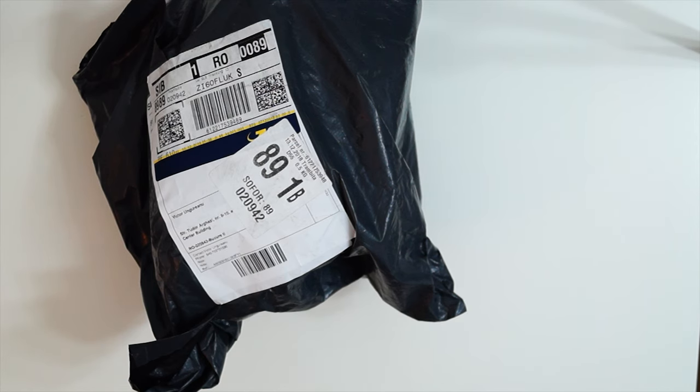Hi guys, so today I received the Viofo A129 dashcam from Banggood. For the moment I just want to see what's in the package, and I will give you a small tip if you are from Europe and you want to buy this dashcam.